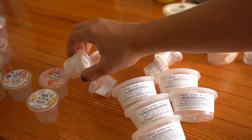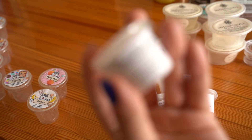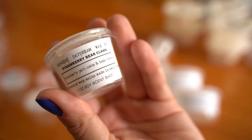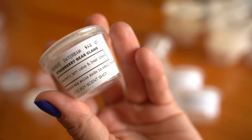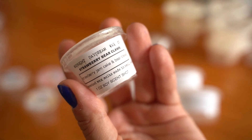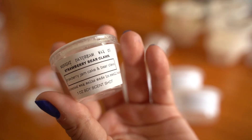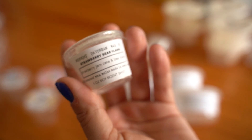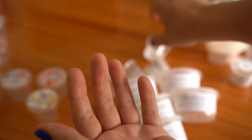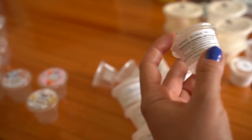Moving on to Harrison's — starting with the one-ounce scent shots. Strawberry Bear Claws is strawberry jam cakes and bear claws. In my opinion, Harrison has the most authentic strawberry scent I've found and I really enjoy his strawberry blends. This one was really nice — probably an eight out of 10.